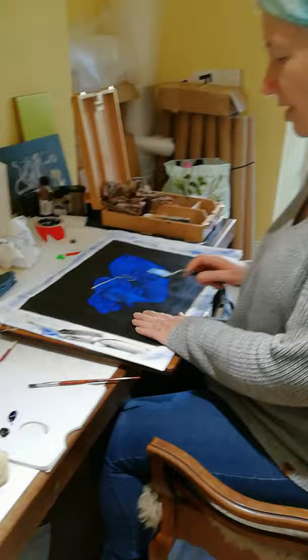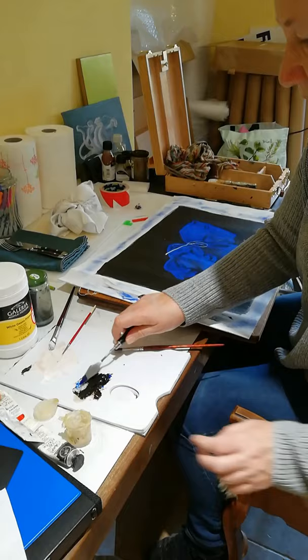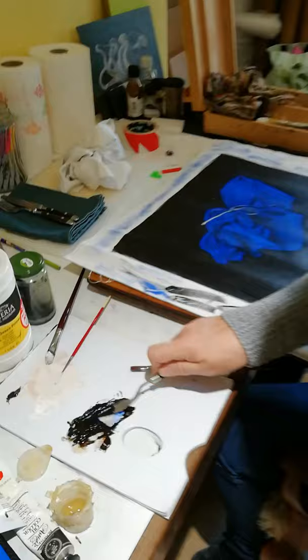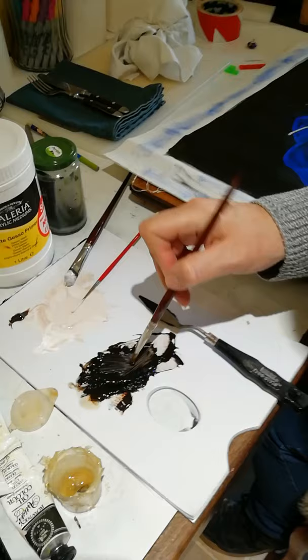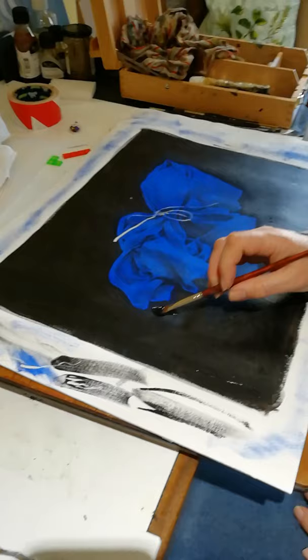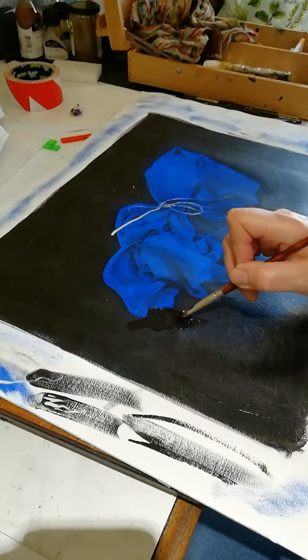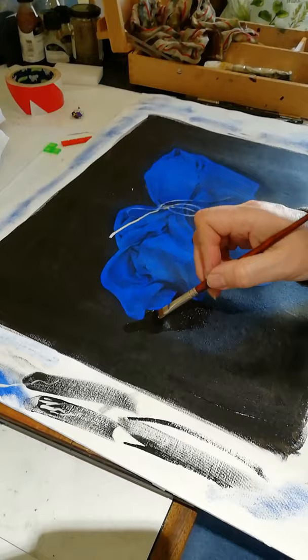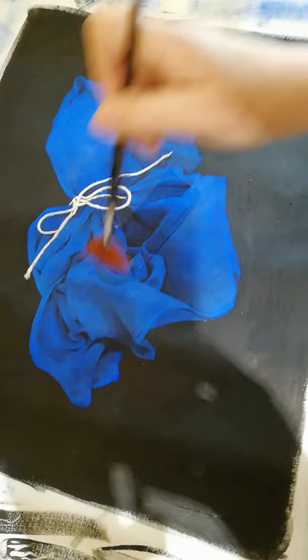I'm also going to do a second coat on the background. I've got French ultramarine and burnt umber, which mix together to make a really nice chromatic black. With that I'm going to put a little bit of medium in to make it flow and dry more easily. Then I'm going to use this fairly soft brush and just cut in along the edges to intensify the black in the background and increase the contrast with the blue of the fabric.